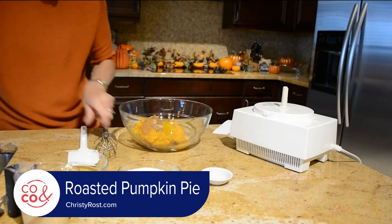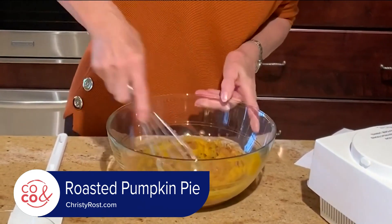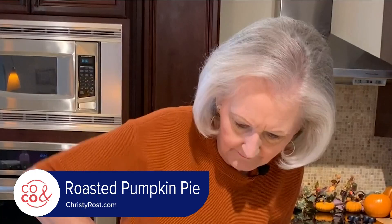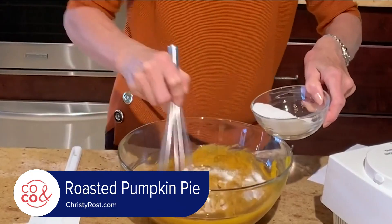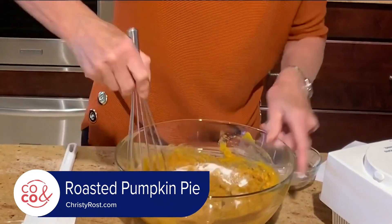I just use a whisk and blend this together. Then I add in about a cup of sugar. If you want to reduce the amount of sugar a bit, just put in three quarters of a cup.